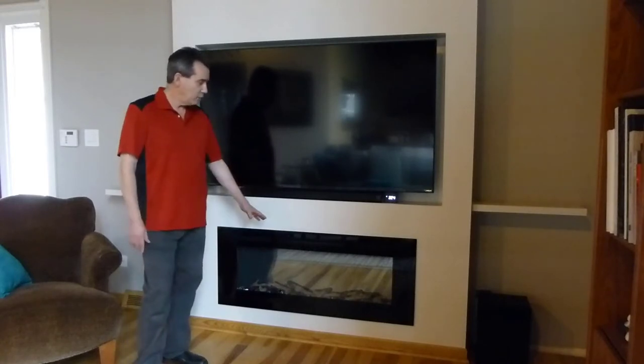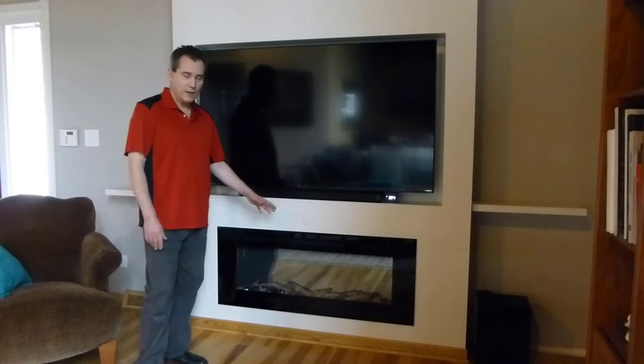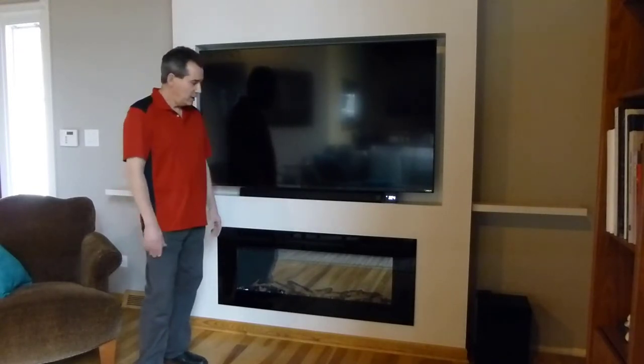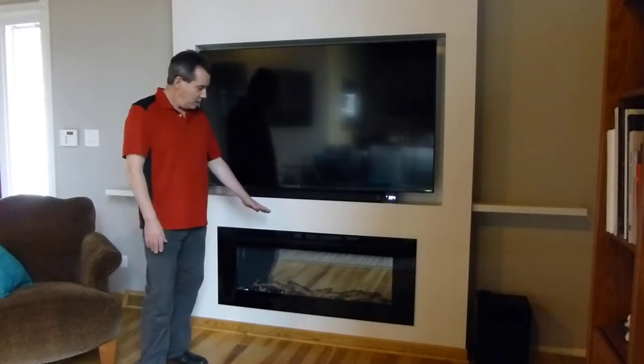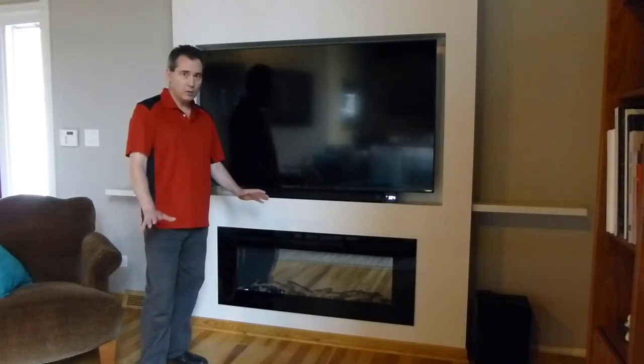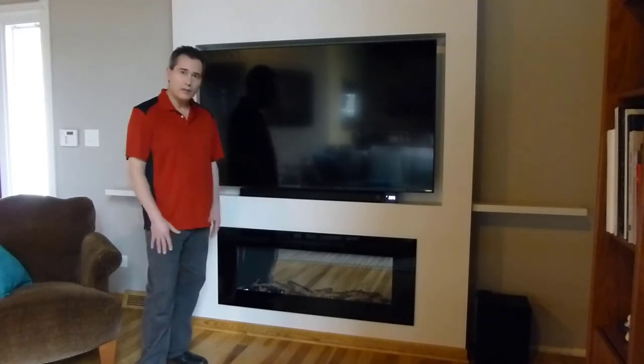I saw that they make these linear fireplaces and it looks so modern and so good that I thought I'm going to buy it, and then I had to build this whole wall around it. I've already hooked it up and tried it out — it absolutely looks great. I'm going to walk you through all of the steps of what it does and all the features.